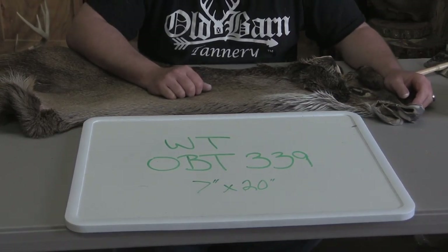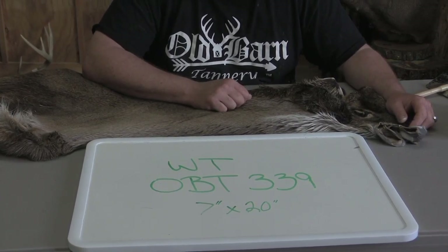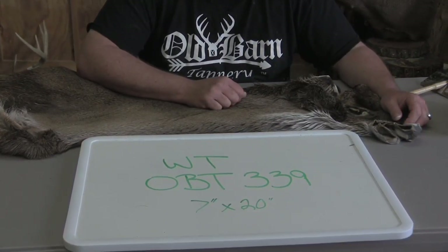This is Sam from Old Barn Tannery. We're out for the day here. We've got a whitetail shoulder cape — it's OBT 339, and it's 7 by 20.